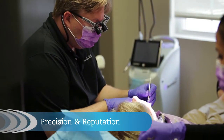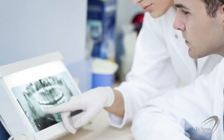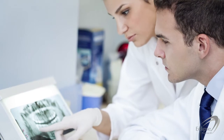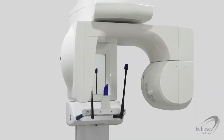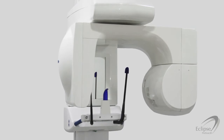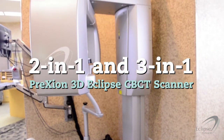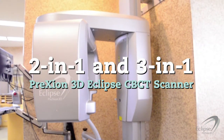In dentistry, precision can determine reputation. Imagine the stress that comes from misdiagnosing a patient or misplacing an implant because of inaccurate information. Rather than trusting your practice to lesser quality 2D or 3D scanners, see how the 2-in-1 and 3-in-1 Prexion 3D Eclipse CBCT scanner can provide flexibility, confidence and clarity.